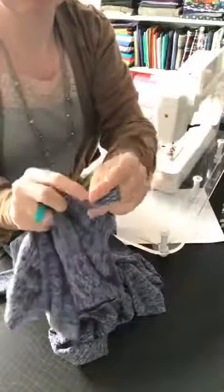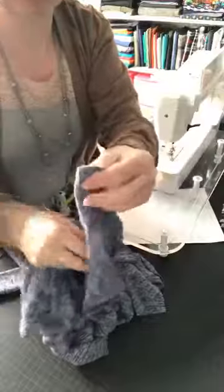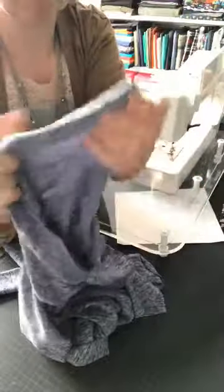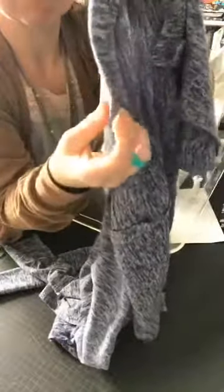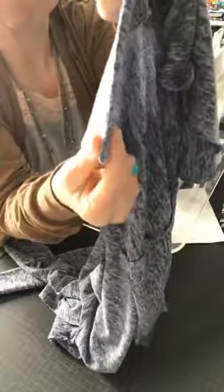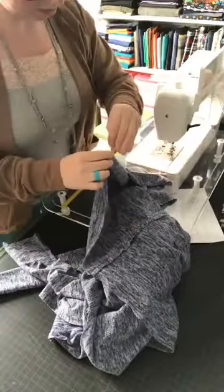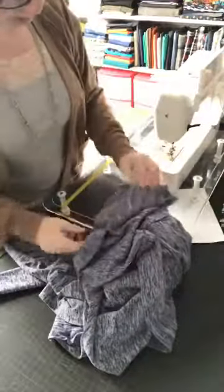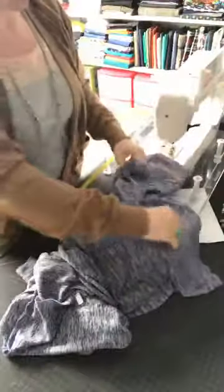Then you're going to take it and turn it to the wrong side — fold that hem the right direction, fold the hem to the wrong side of the fabric. Look — that encases that raw edge and gives you a really beautiful finish. You can't even see that seam. That doesn't get stretched out, so I'm going to throw a clip right there. We're going to do this same thing to the other hem vent.